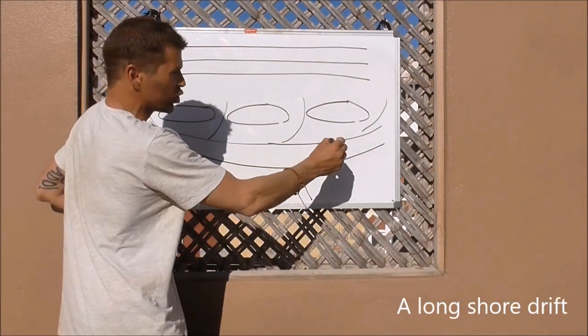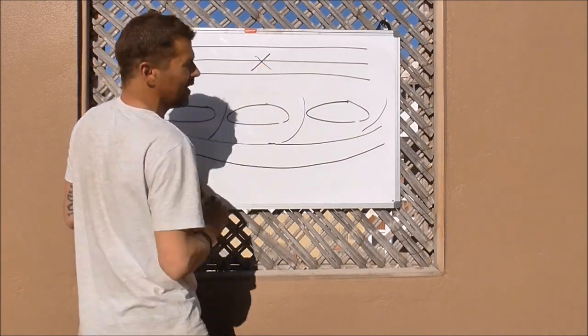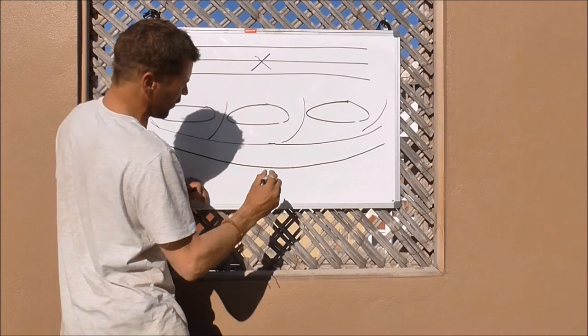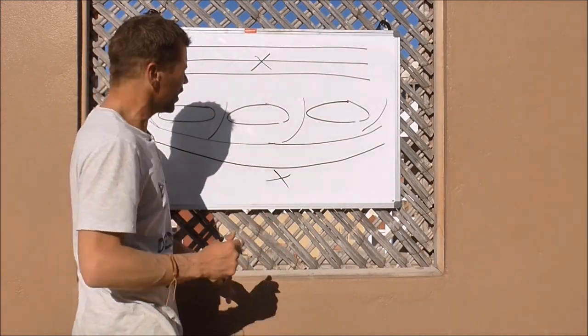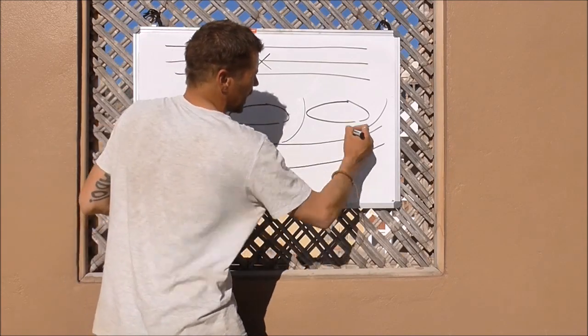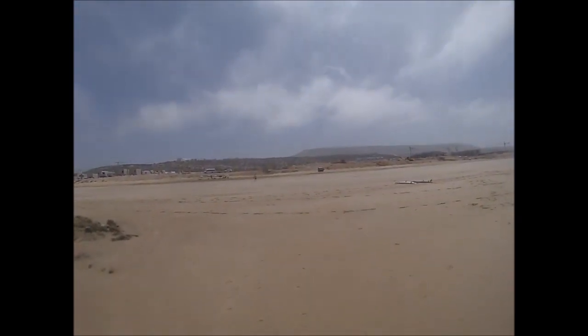This is what we call longshore drift. So you always say to people, before you go out, you want to familiarise yourself with your backdrop. Know what it looks like behind you, so you can tell whether you're drifting up or down the beach. Have a good look at what's behind you and familiarise yourself with your backdrop.